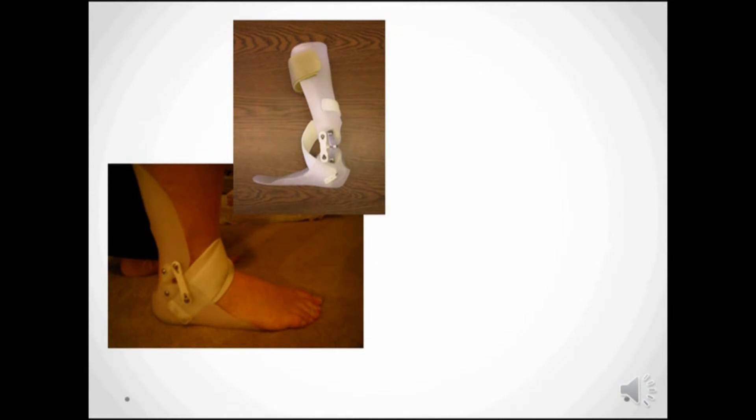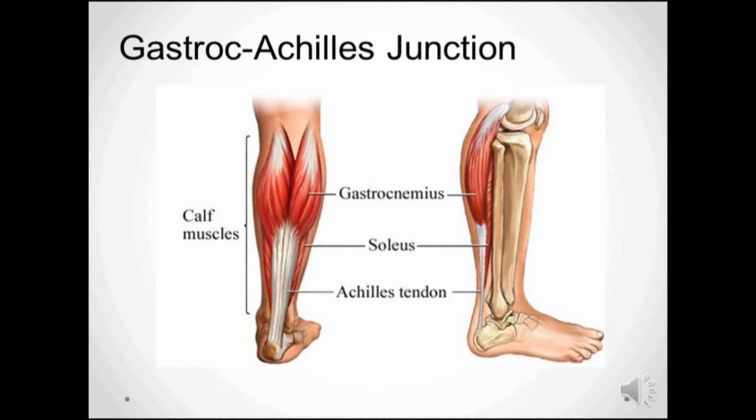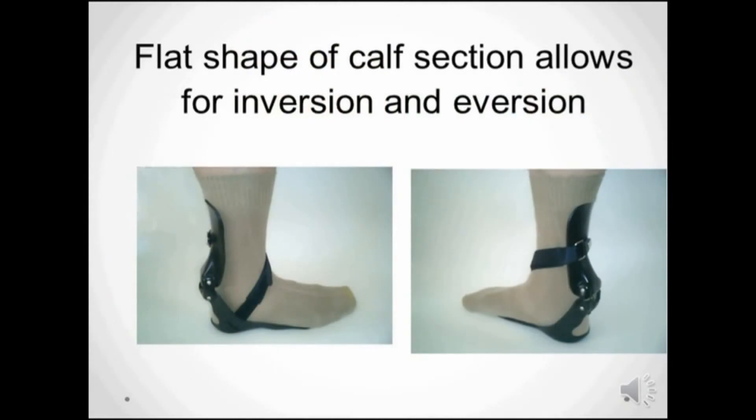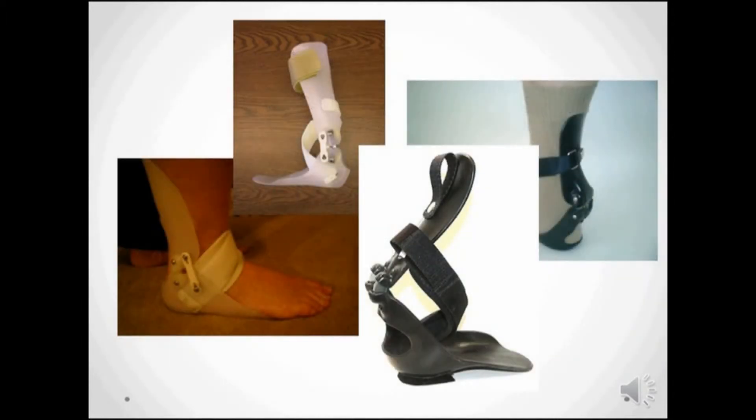Here you can see the evolution of the StepSmart brace as we bring the posterior section further back and lower. The gastro-soleus junction turned out to be the optimal height. By moving the joints up out of the shoe and back behind the malleoli, we can make a more streamlined brace that has both functional and cosmetic advantages. There's no reason to restrict side-to-side motion for those with drop foot. The new posterior orientation of the joints required a new solution, and the Jacob joint was invented.